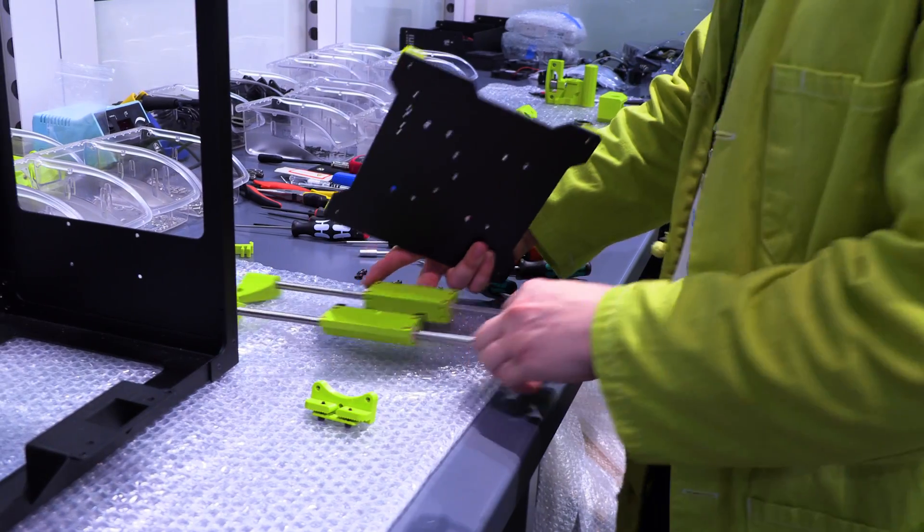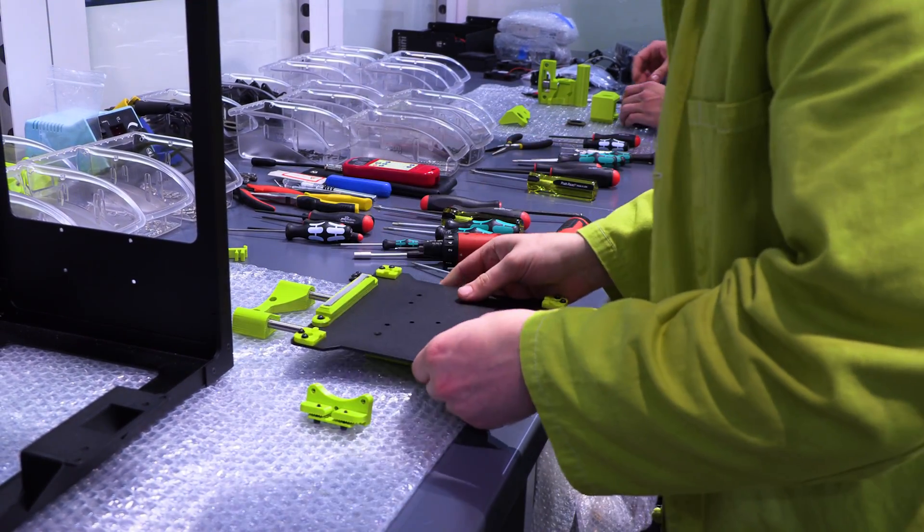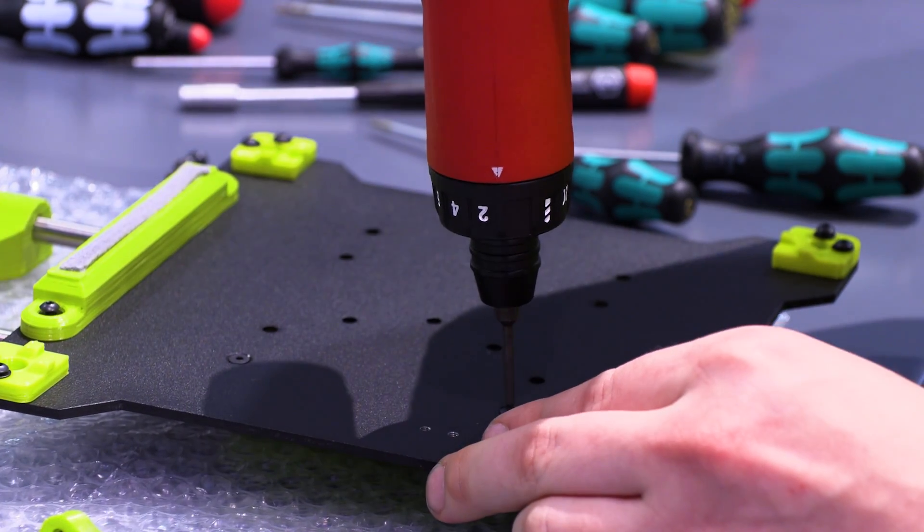There's lots of applications beyond just fun things to print for your desk. I mean, there's a whole world of practical printing that isn't Pokemon out there.